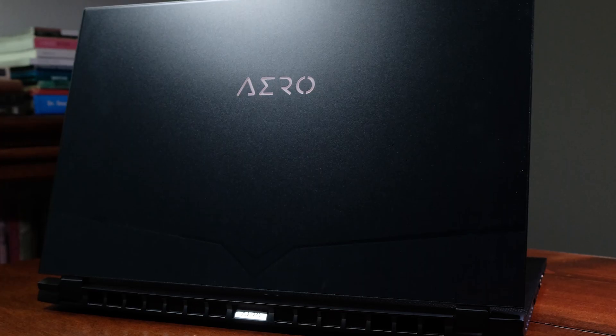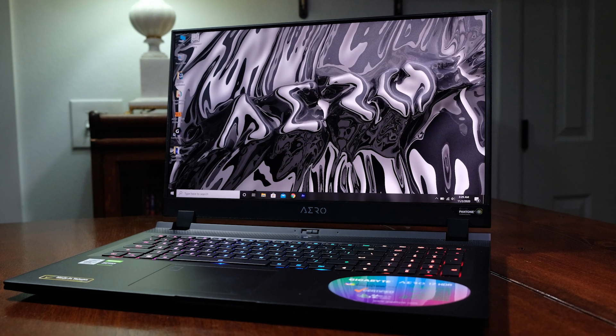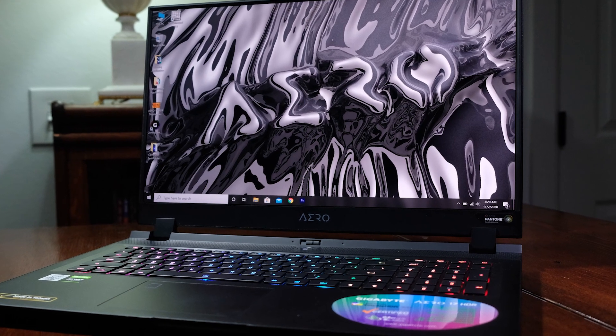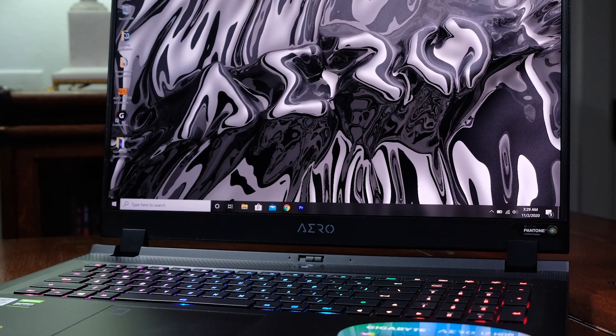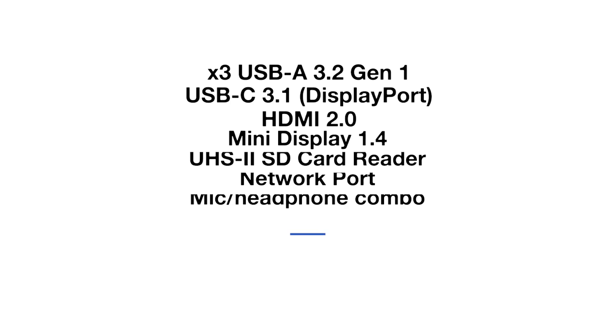Jumping right into the build quality, both laptops have very different appearances — the Aero 17 with its discreet matte black top cover and the Asus Zephyrus G14 with its matte white LED-infused top cover. My vote swings toward the Zephyrus G14 with its magnesium alloy top cover, bottom cover, and keyboard deck. The Aero 17's CNC aluminum top cover, bottom cover, and keyboard deck are spot-on, but the side panels and back panel are plastic, which is why the Zephyrus G14 excels with its all-magnesium alloy chassis. Each laptop comes with a generous supply of ports; however, the SD card slot on the Gigabyte Aero 17 is really showing some love to videographers and photographers.